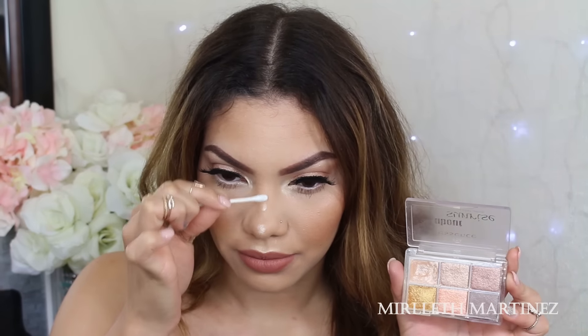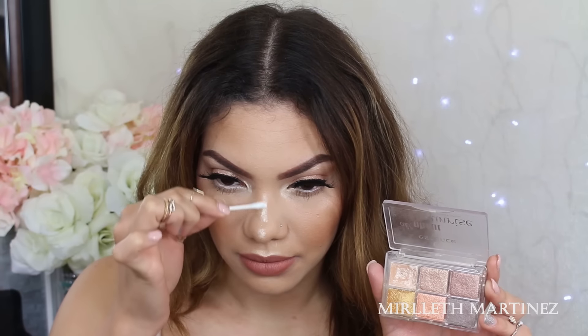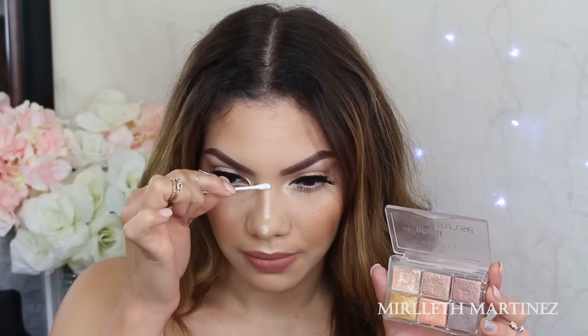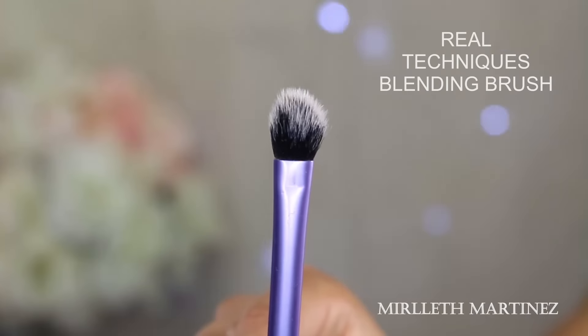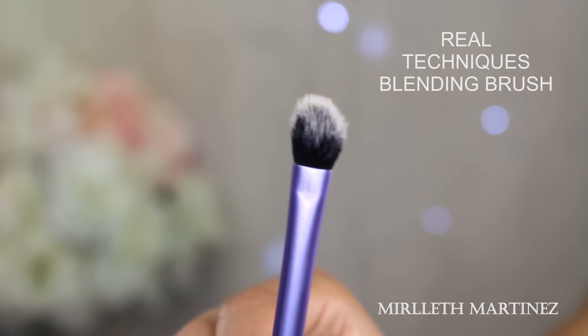I'm going to start highlighting this area so it makes it seem that way. As you can see, I place a dot on the tip of the nose, and this is going to make my nose look pointy. Then I'm just going to apply highlight on the bridge of the nose, which is my new bridge. I like doing my highlight first because it serves as a guide on how thick or thin I want the rest of the contour to be.